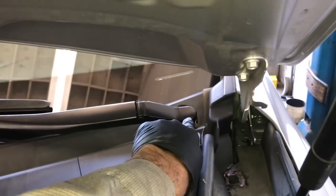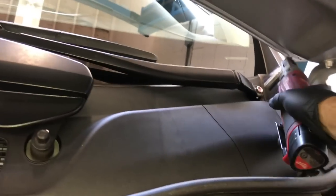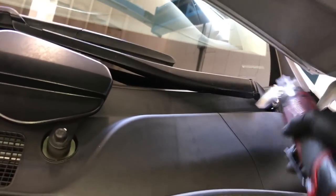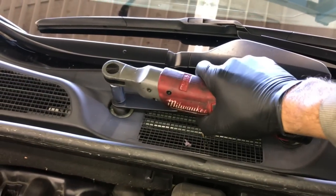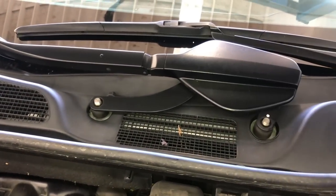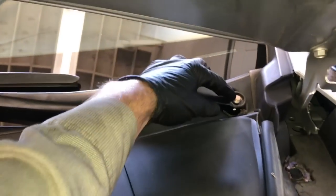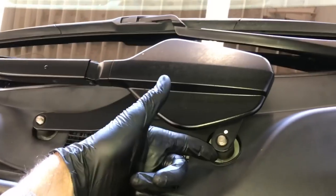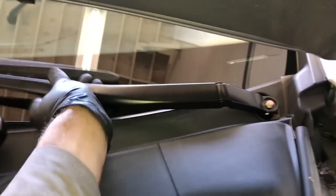Now I'm going to start removing the wiper arms. Pull these little covers off and remove the 14mm nuts that are underneath. I'm going to be using a lot of power tools in this video to make the job much quicker — if you have them I recommend you use them; if not, I'll leave links in the description. Remove the nuts and then wiggle the arms back and forth and they'll pop off. Also make note of where the windshield wipers were resting on the glass so when you put them back they go back in the same position.